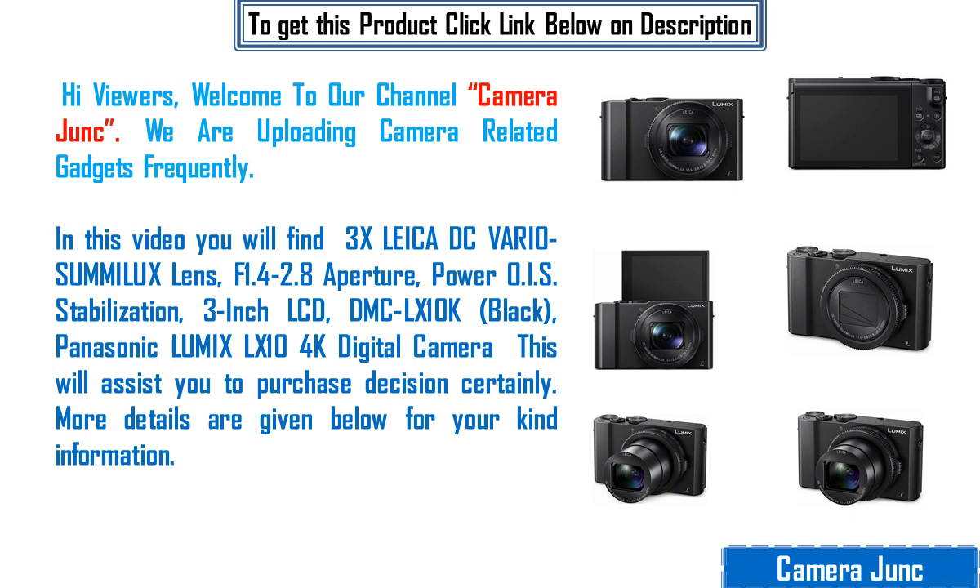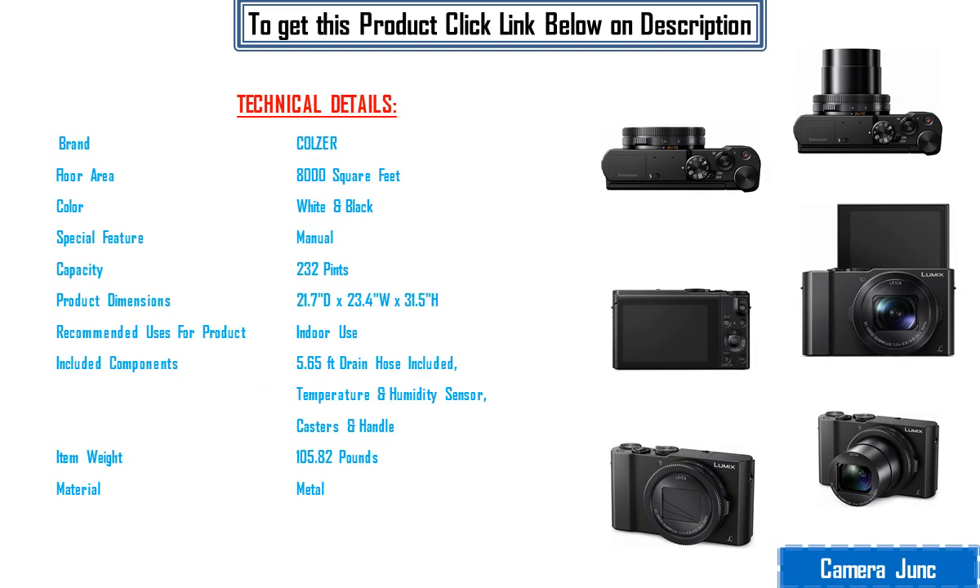More details are given below for your kind information. Technical details: